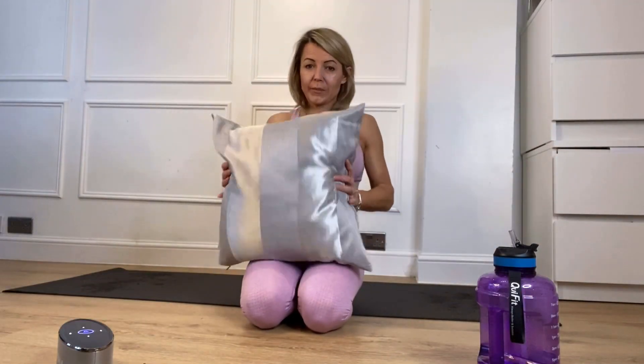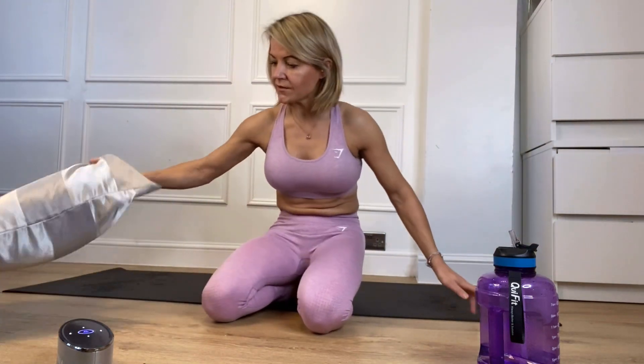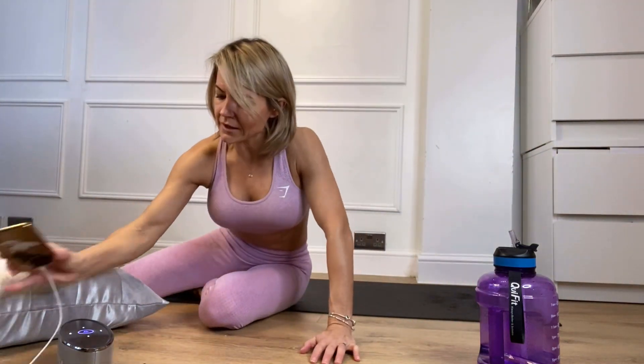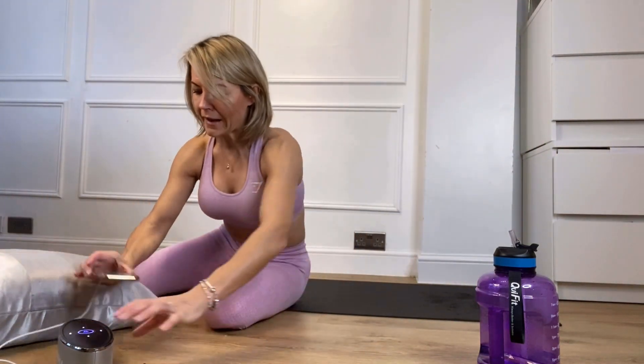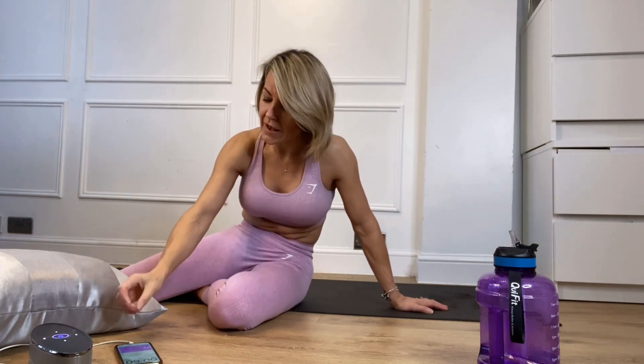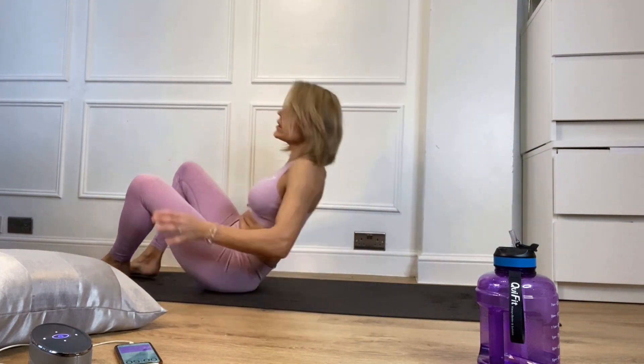We have body sculpt day six. Grab yourself a pillow because we're doing lower abdominals and pelvic floors. First of all, just put the pillow to one side so you can easily get hold of it. Lay yourself down on your back. Try to really listen to what I'm saying — I'll try and be as descriptive as possible so it's about the feel of what you are doing.